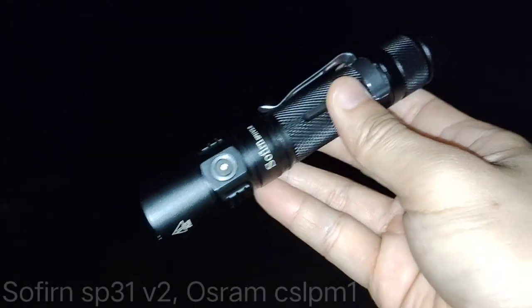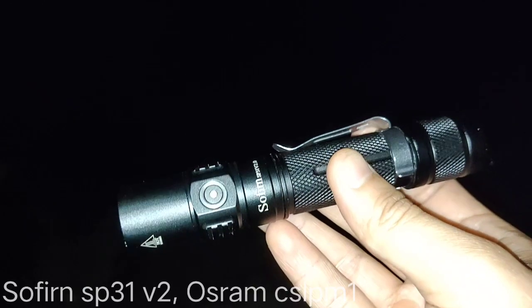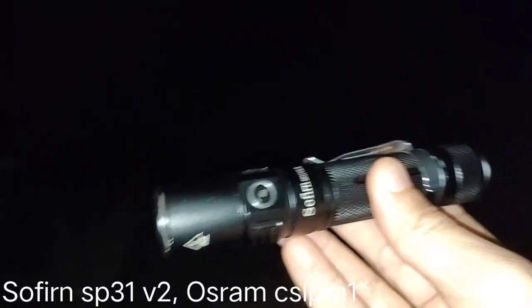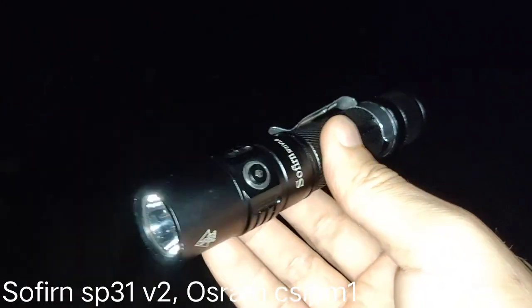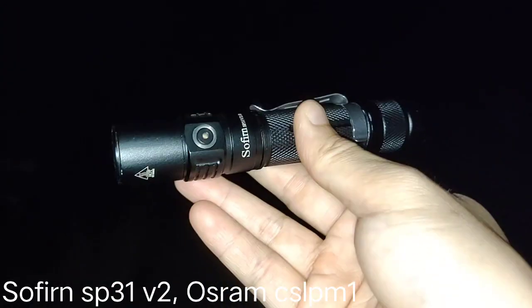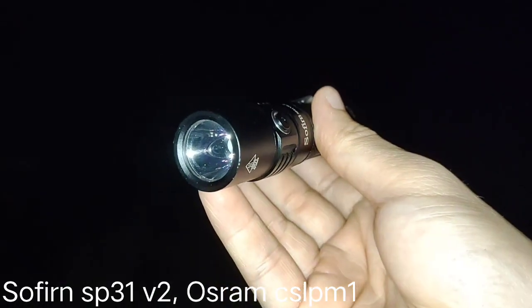Hello everyone, today I'm going to review this Sofern Flashlight SP-31 version 2. Originally it comes with XPL-HIGH V3, but this one I changed the emitter to OSRAM CSL-PM1.